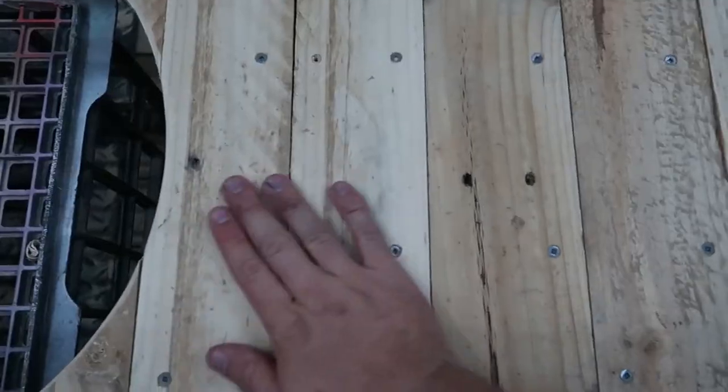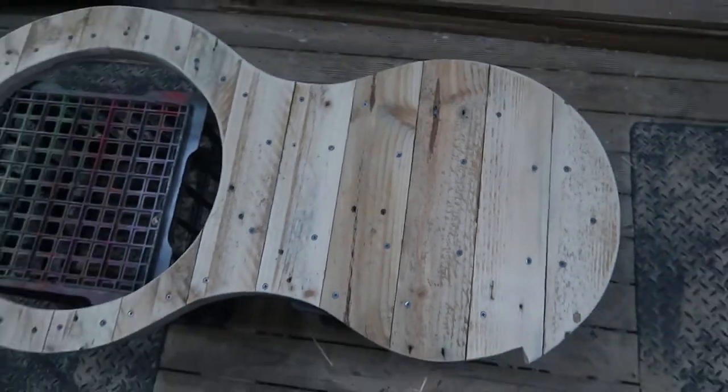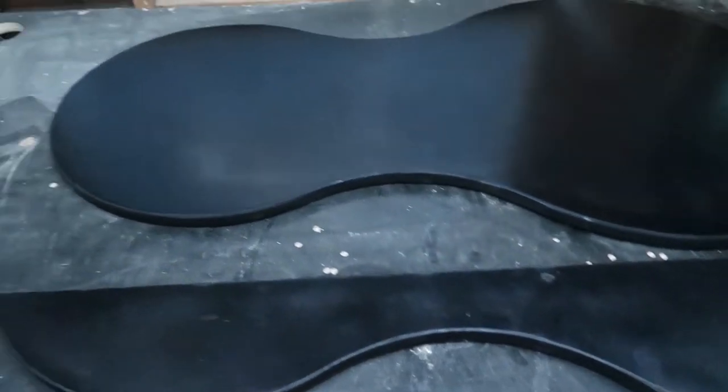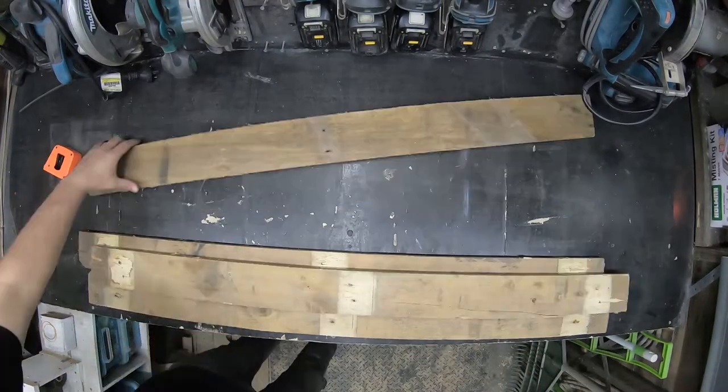That's all the sanding done. I'm really happy with the rough pallet timber finish and the paint has dried and that's looking really nice as well. So now it's time to cut out four legs and start assembling it all together.